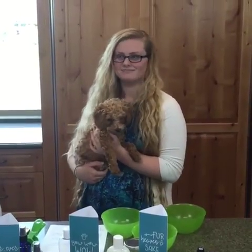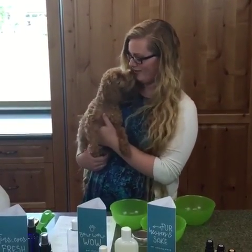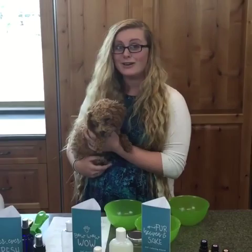Hi everyone, it's Calli with Oyalife again today for our DIY Tuesday. Today we have this guest, this cute little fuzzball. His name is Rupert and he is going to be joining me for our Pet Rest DIY Spring.